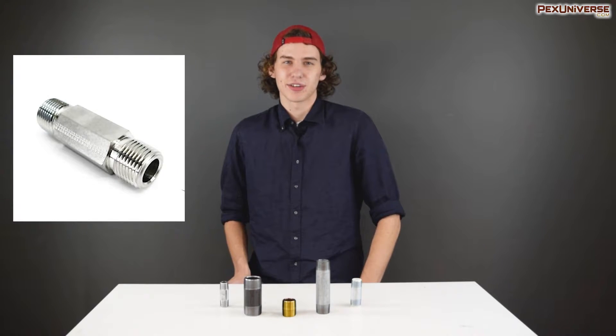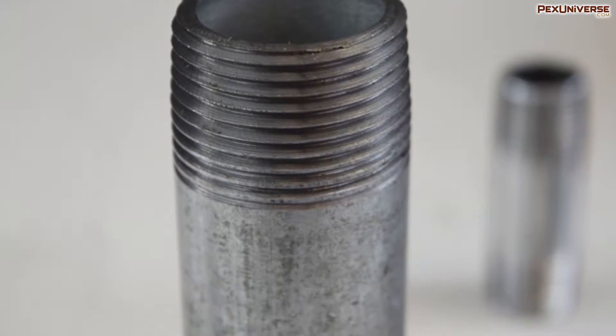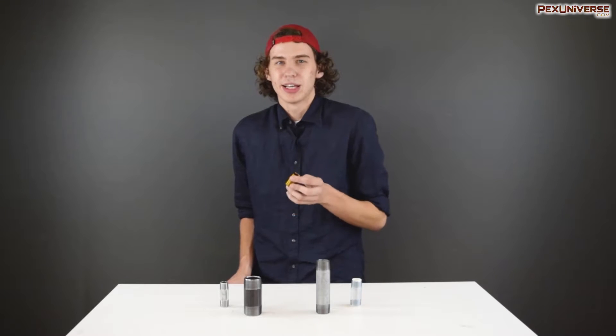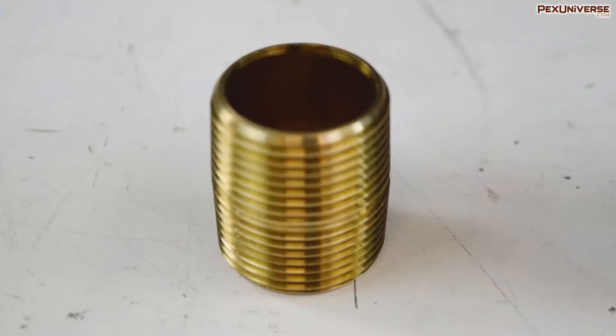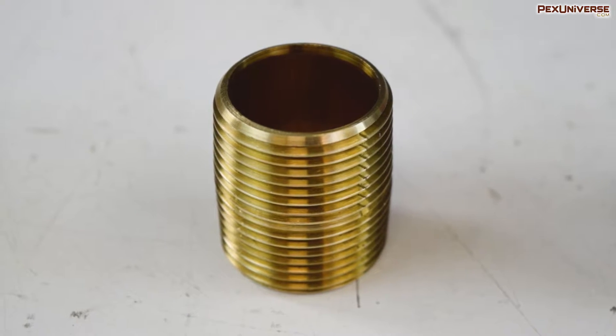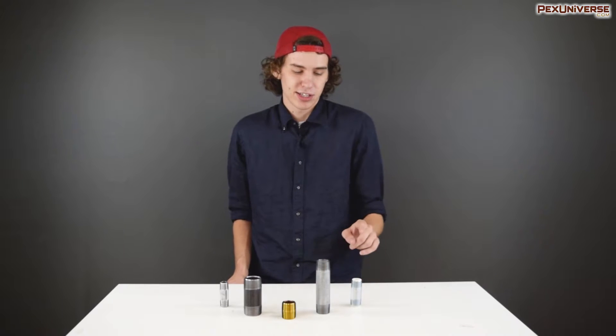There are a number of different types. Hex nipples have a hexagonal section so that a wrench or pliers can grip onto it. Barrel nipples lack this feature. Some pipe nipples have no unthreaded area at all, connecting male thread right to male thread — these are called closed nipples, such as this one here.